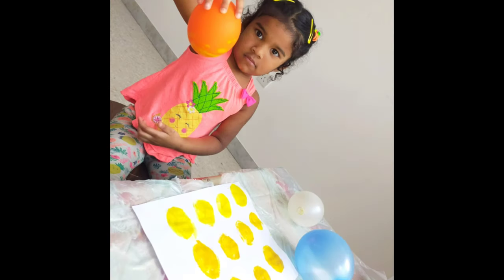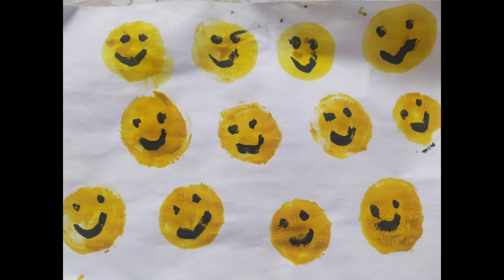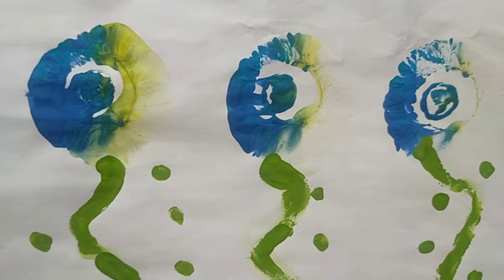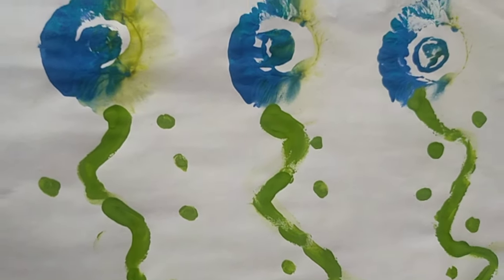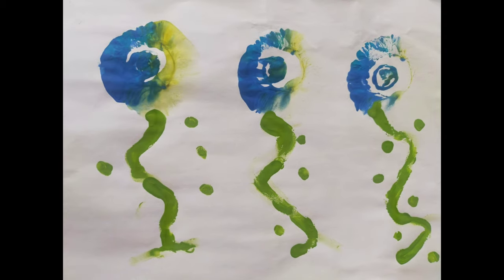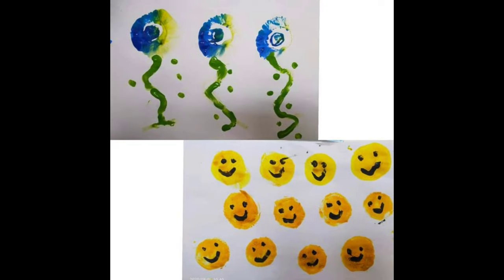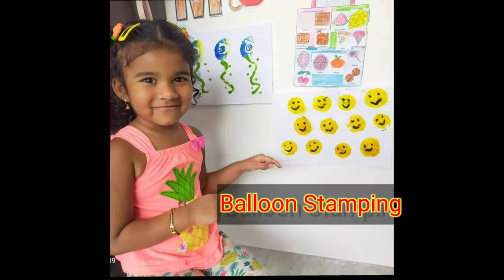I will draw a balloon and keep the balloon in the yellow color. My family's duty is done. We can also do colorful showers. See how my sister did balloon printing — this is such an easy process. We can also call this balloon stamping.